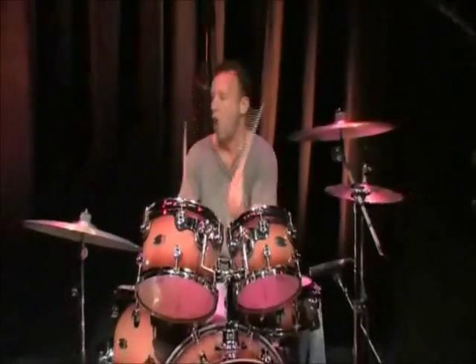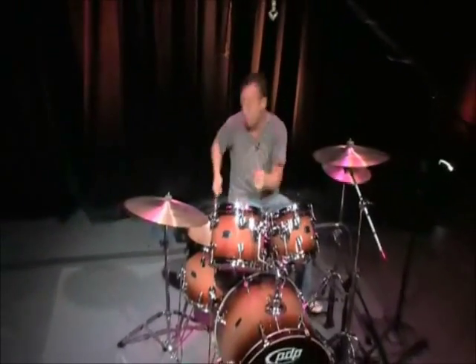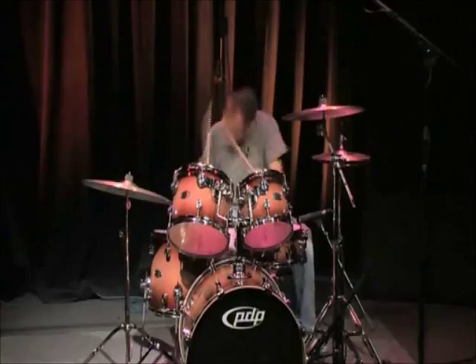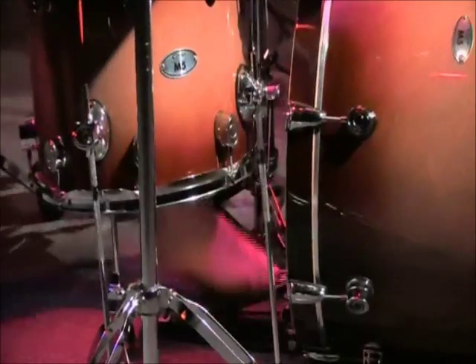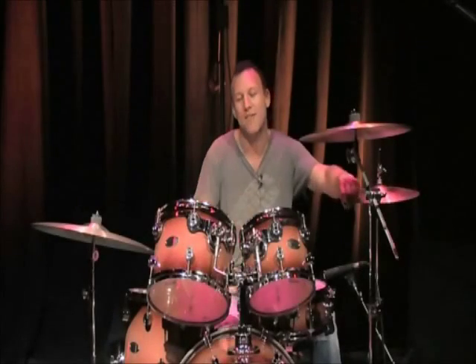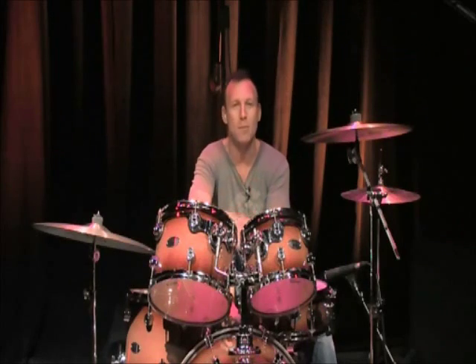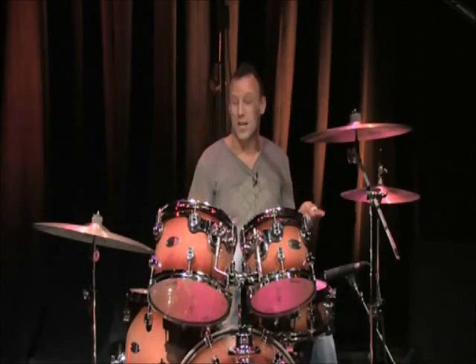Hi, I'm Stephen Perkins, and welcome to Drum Set 101. In the next half hour, we're going to talk about the drum set, the components of the drum set, drum vocabulary, how to set it up, how to tune it, and the anatomy of a drum set. We're going to dissect it, take it apart and put it back together. And when it's all together and it looks like this, we get to have some fun.